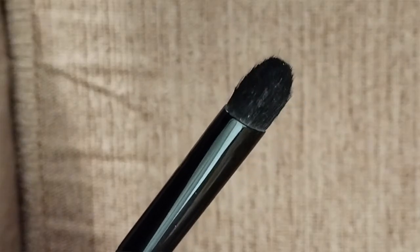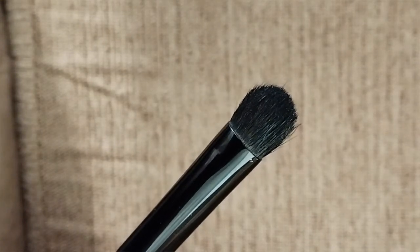Here I have a short, densely packed shader brush which does a great job at picking up and depositing a lot of product, however it might not be your best blending tool. This is a synthetic fiber brush — flat and very densely packed. It's a great tool for picking up cream shadows, concealers, or anything with a creamy or liquidy texture, but it doesn't do a great job with powders.